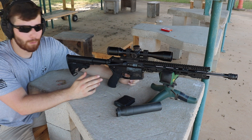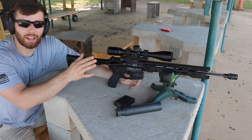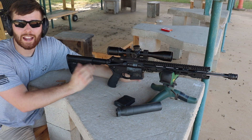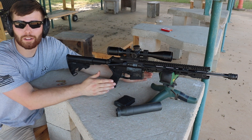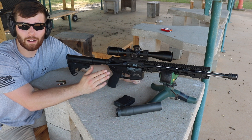When I talk about this build, I'm talking about the upper receiver only. I'm using an existing lower receiver, bolt carrier group, and charging handle that I already had. And that's the beauty of AR-15s — you can buy or build another upper and mix and match as long as you're within the legal realms of the law.